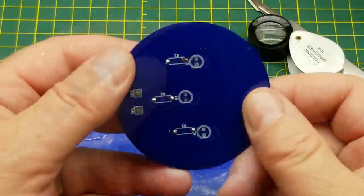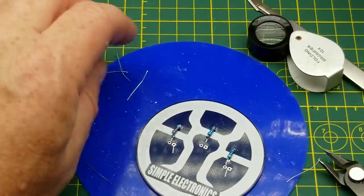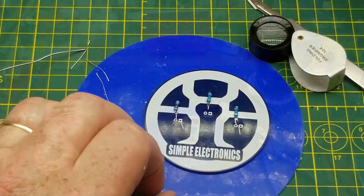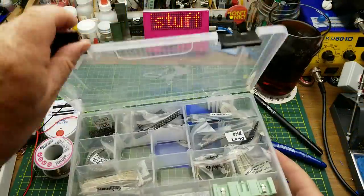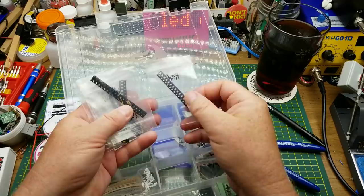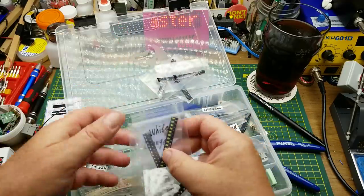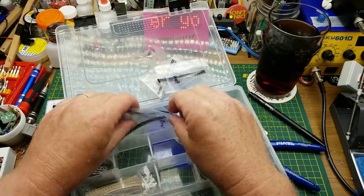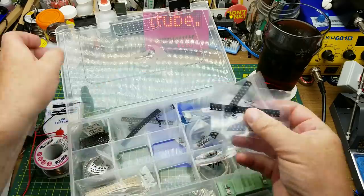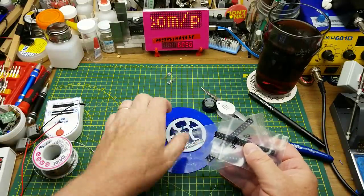That looks good. So how am I going to make this low profile enough to use as a coaster? By replacing his LEDs with surface mount LEDs of course - red, blue, and green. These are 0805 size, which I think and hope will fit across the LED pads that are on there.